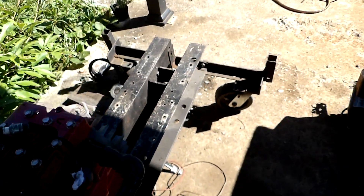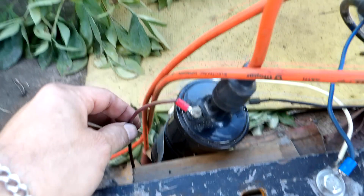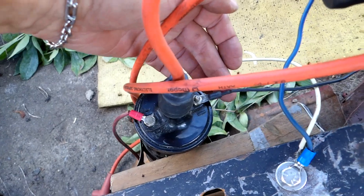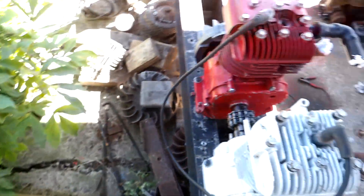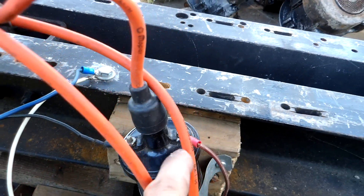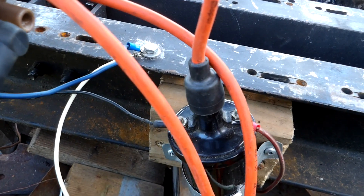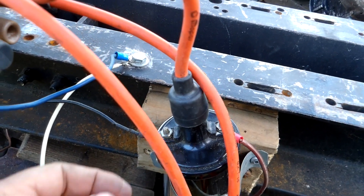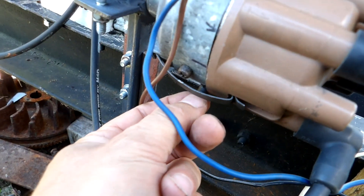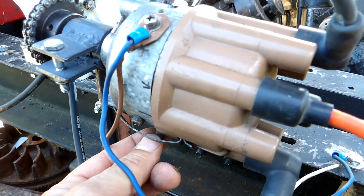I'm just going to trace through my ignition system here. We got the positive lead — it comes through to an on-off switch, then goes under and up to the positive side of the coil. Then from there — we'll call it the negative side — it energizes the primary of the coil, comes out the negative side of the coil, and goes into the distributor to the points and condenser.